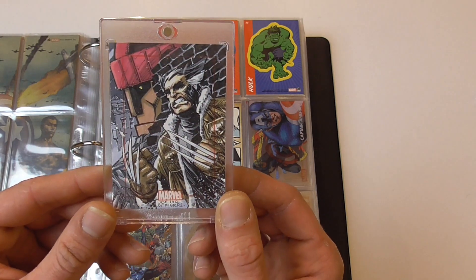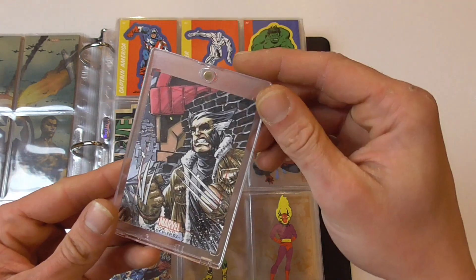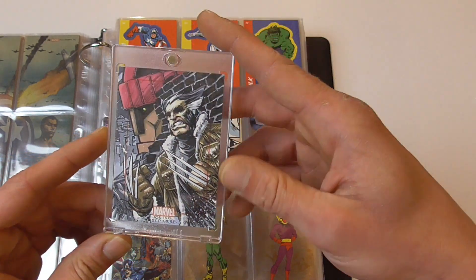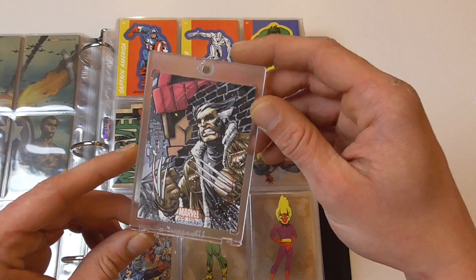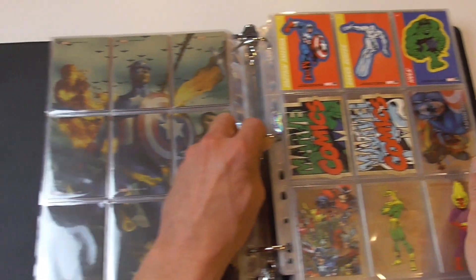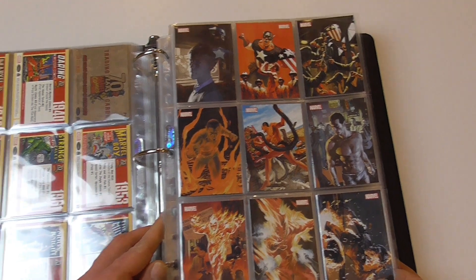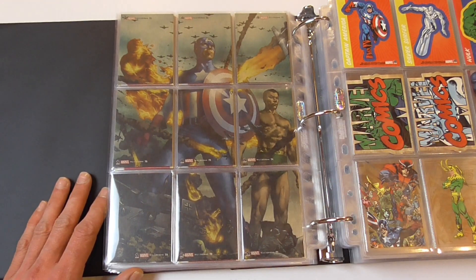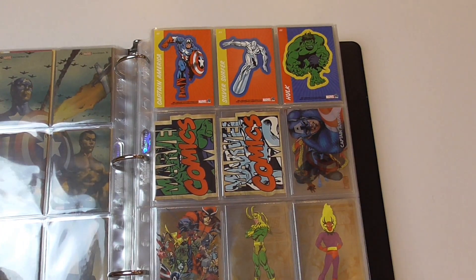Last but not least, the final card I found was this very awesome Days of Future Past Wolverine vs. Sentinel sketch card, done by Joe St. Pierre. This is, I think, the best sketch card I have ever pulled from a box. Usually the quality of sketch cards with Rittenhouse is very good, but this blows most of my other sketch cards out of the park. I'm very happy with this box and might even consider buying another one if I can find it at a decent price. I also got the chase card set complete — Namor, Captain America, and the original Human Torch — which align into a nice Invaders image on the back of the cards. I hope you enjoyed the video, thanks for watching, and maybe till next time, bye bye.